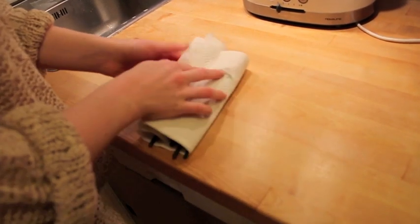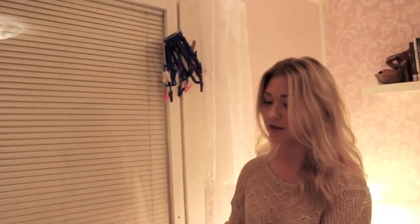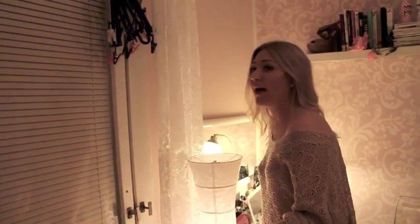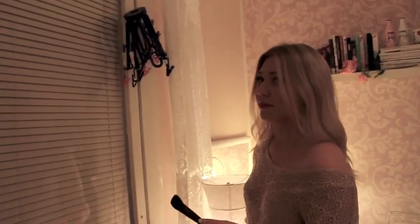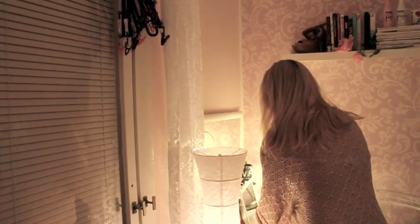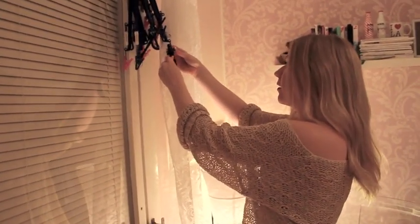After cleaning every single brush, I hang them upside down. I just place them somewhere high — you can do this in different ways, but this is how I do it. The best thing is to hang them upside down because the water drips downwards. If you place them bristles-up while wet, the water goes inside the brush and may loosen the glue, which can cause it to break or hairs to fall out.